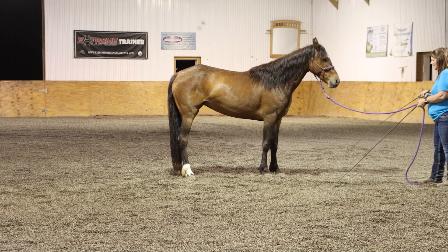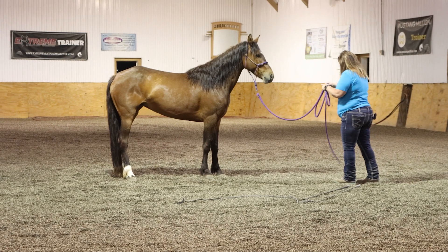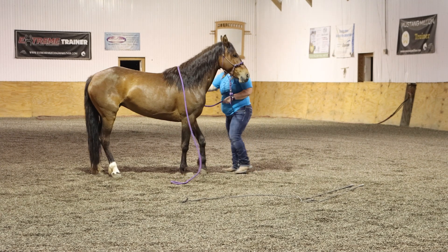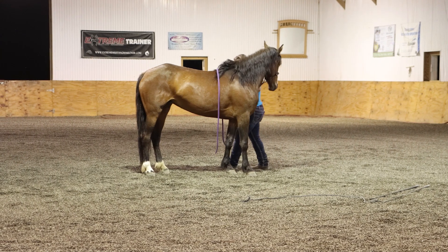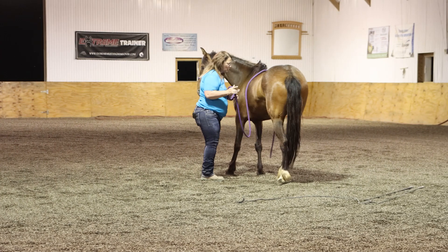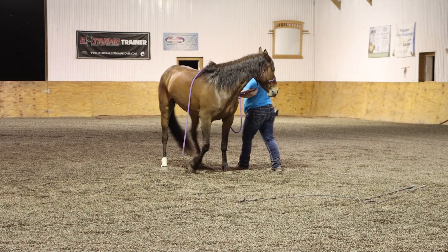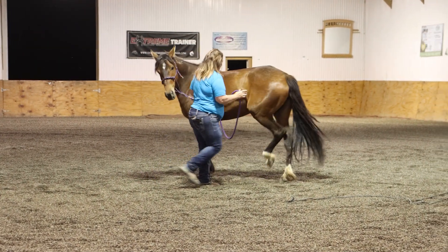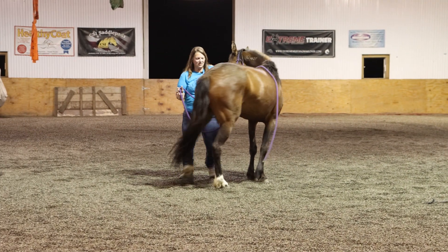Another method that I like to use to teach my horses to back up — I'm just going to throw the lead rope over here. They don't really need it, but I'm going to yield her hindquarters because it does get her feet moving. She thought I was asking her to flex, so I just asked her to keep going. And I'm waiting for her to just soften a little bit.